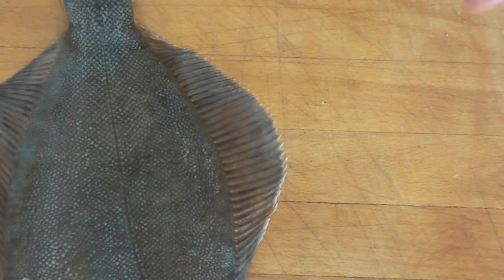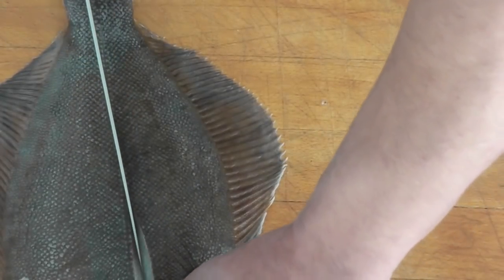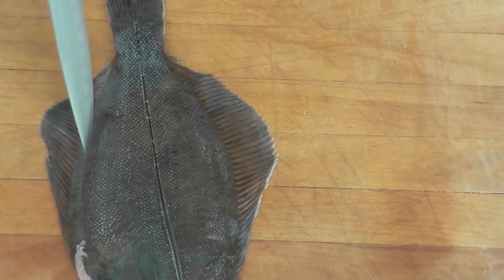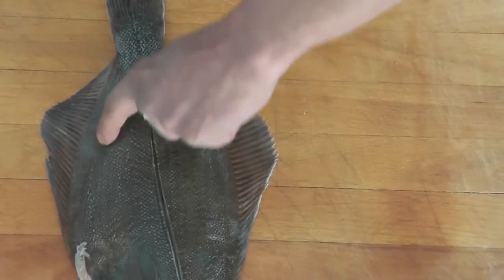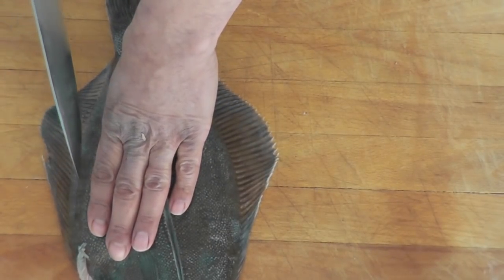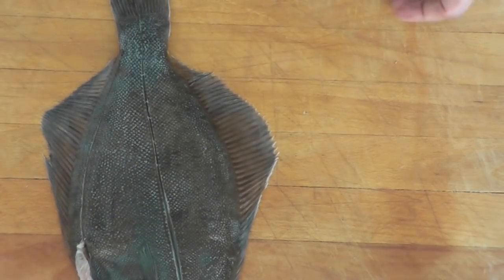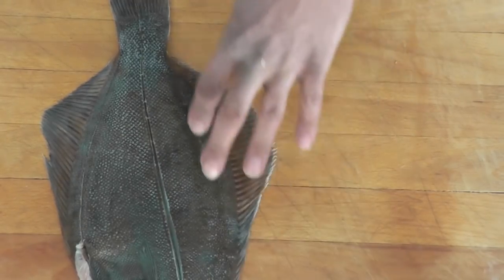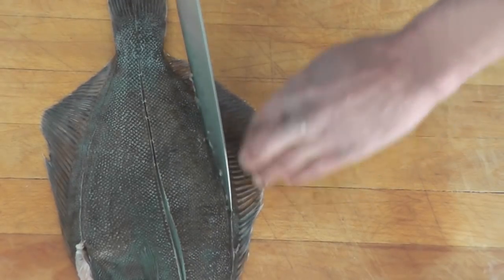I'm going to make four cuts to start — first on that line here, this way. I'm going to make another cut right here, on the fin of the fish. The meat stops right here, see? This is your fillet and here it's the fin. I'm going to do an incision here like that. I'm going to do the same thing on the other side. You feel for the meat, then right under — this is the fin. I do a cut on them this way.